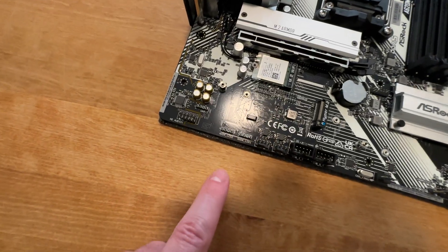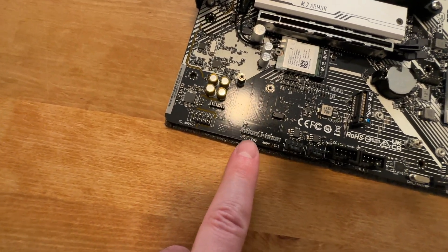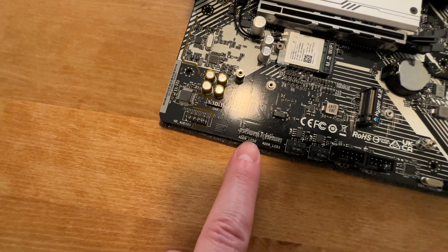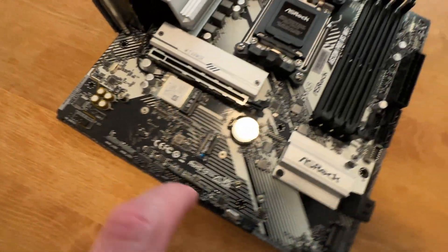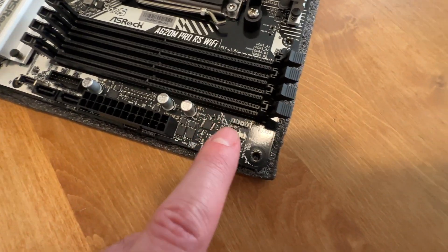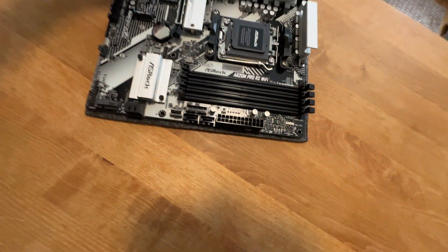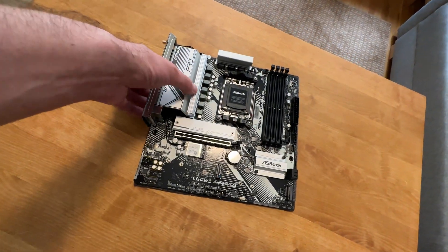Another thing worth pointing out is RGB LED connections. There are two addressable LED connectors and a third connection as well. And just regular LED is here too, which is quite standard these days.